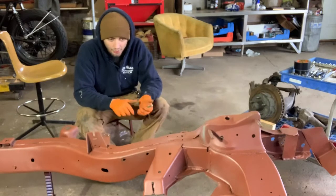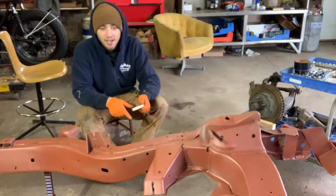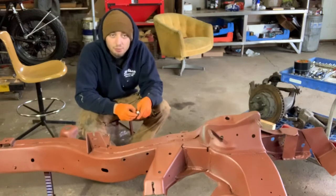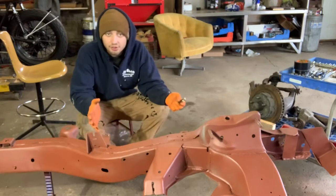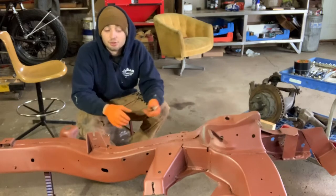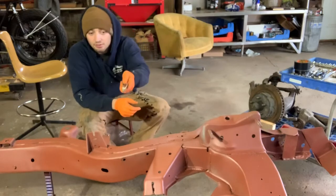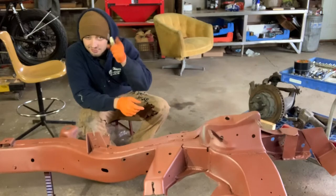Alright, so other chassis upgrades — I'll show you here in a second. I was going through the Chevy Power Manual. It's actually published on Duntal's website — they have it in PDF. Check it out if you're building one of these cars, it's a great resource. I went through and I made some gussets for the frame mounts for the engine. I'll show you that right now.